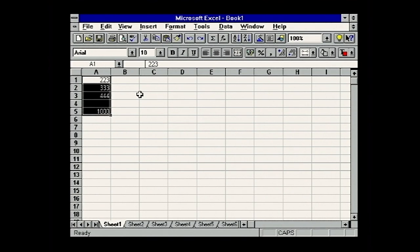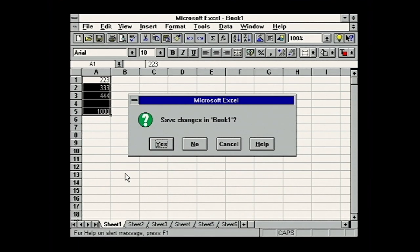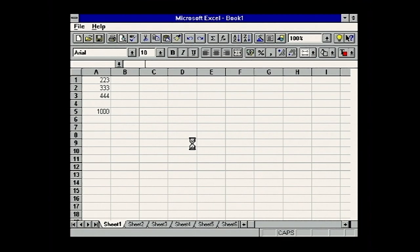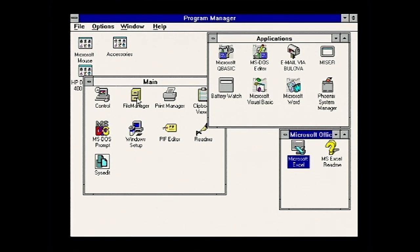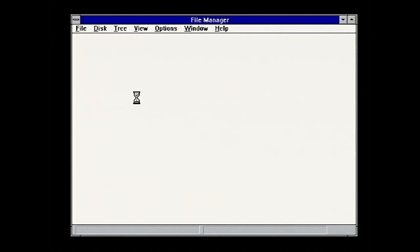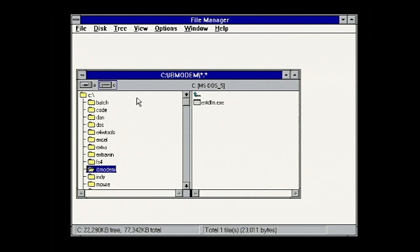And this is Excel - it's remarkable how much this hasn't changed. In Excel you have far more icons at the top to click on, just like today, and it works absolutely fine. And File Manager - the much-missed File Manager. This is the contents of the hard disk. There is 22MB free of a 70-odd or 80MB hard disk. 16MB of that was freed up by me deleting Visual Basic, because there was no space.